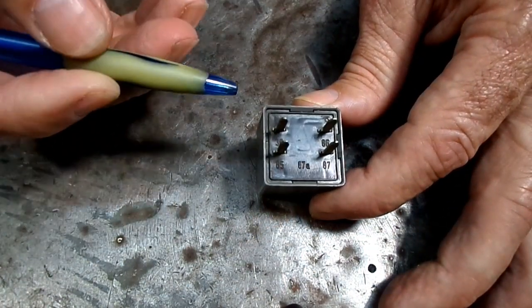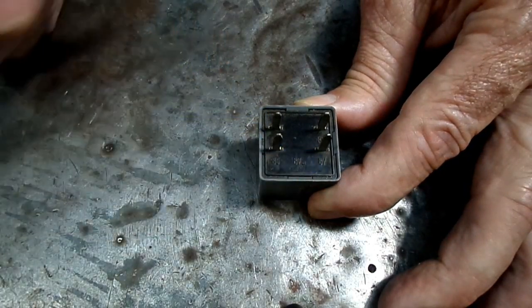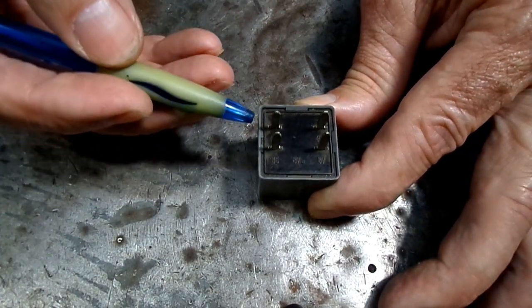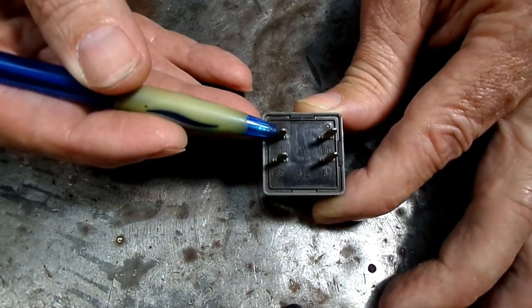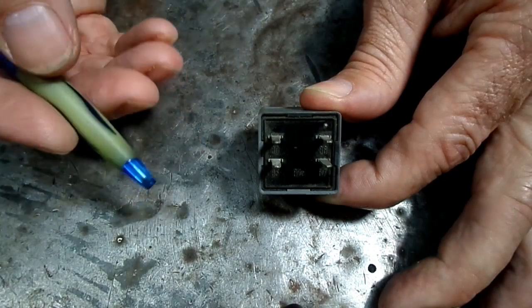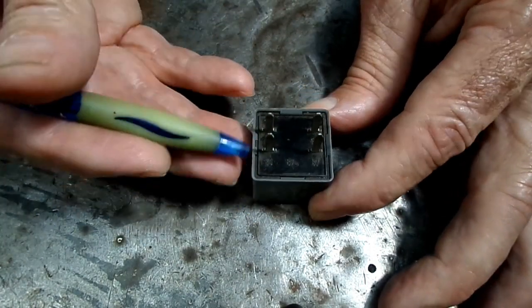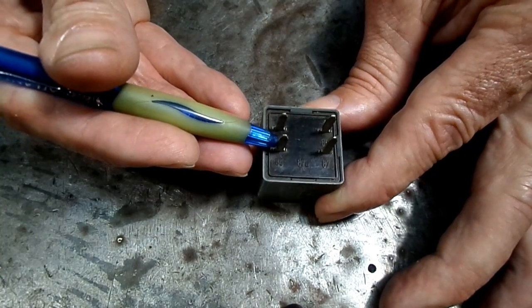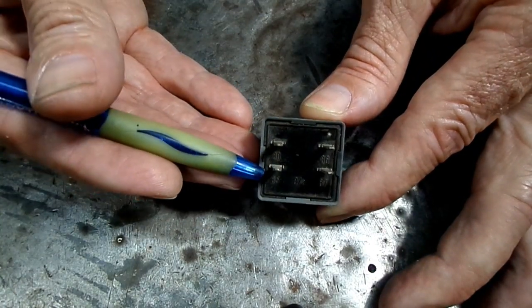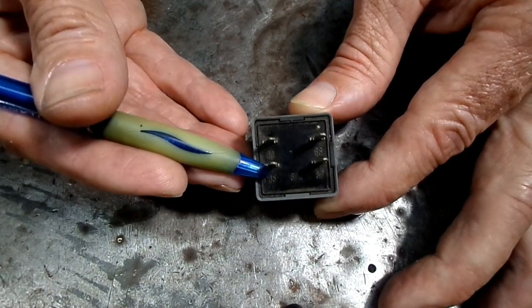If you look right on the end of them, you can see that they are labeled with numbers. Those numbers mean something. Number 30 means it's constant power into the relay at all times. This one right here, labeled 85, can either be constant power in or switched power into the relay.